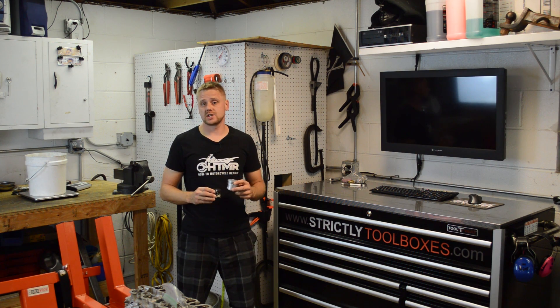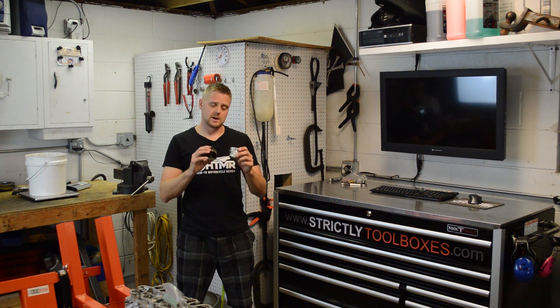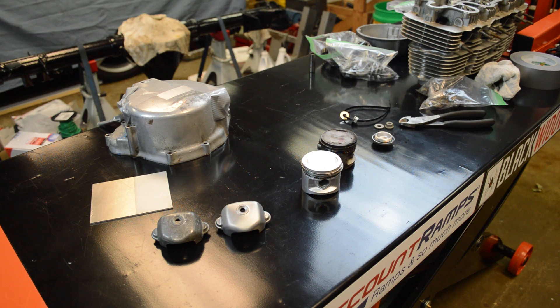Hey guys, sorry it's been a little quiet on this channel. I've been pretty busy building my own vapor blaster and the parts come out amazing. I have a bunch of parts here that I just blasted. We'll get to the machine in a second, but I just want to show you the results — they're freaking amazing and I just got a few things to discuss here.